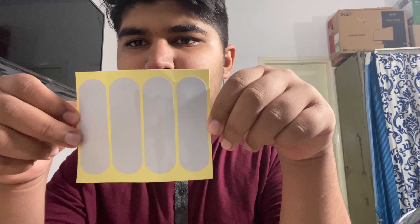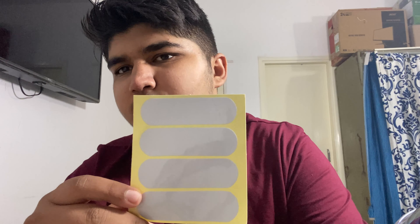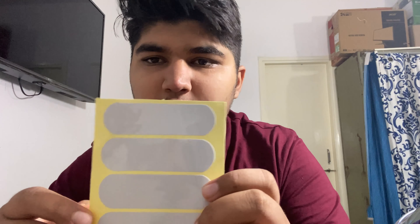The second thing is pretty interesting — reflective stickers. These would be very useful for bikers who ride at night. You can stick them on your bike in places where light from vehicles behind or in front would hit, making you more visible. You can also stick them on the helmet itself.